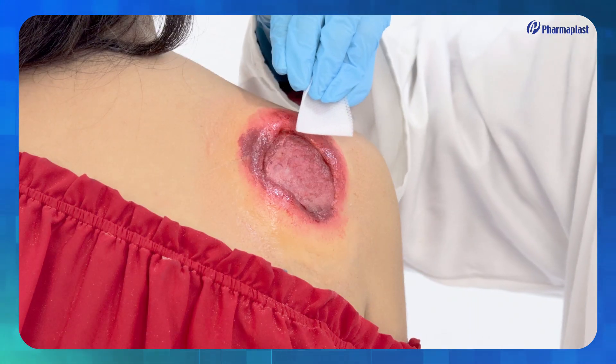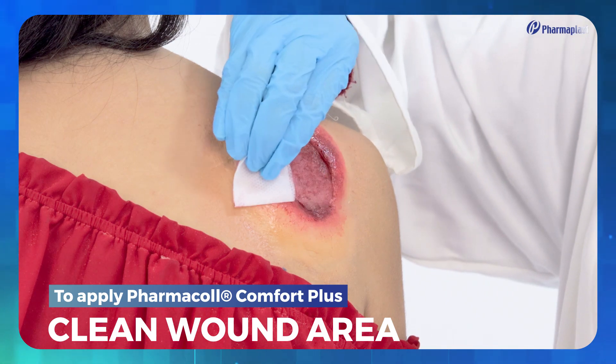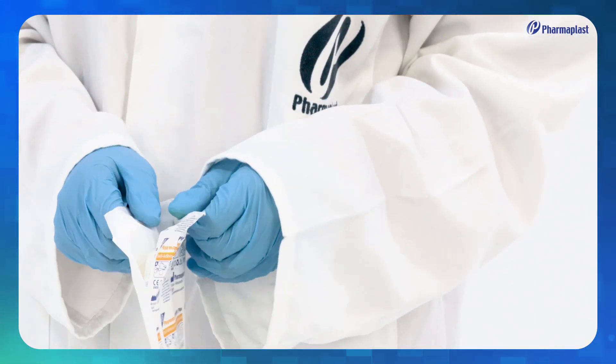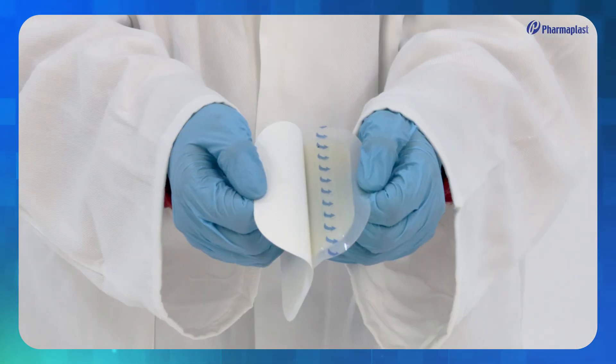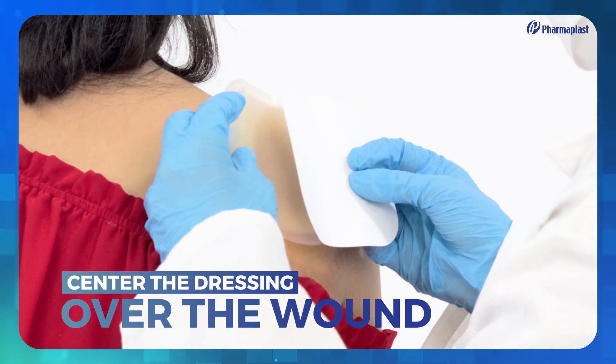To apply Pharmacol Comfort Plus, first clean the wound area. Remove the release liner from the dressing, then center the dressing over the wound.